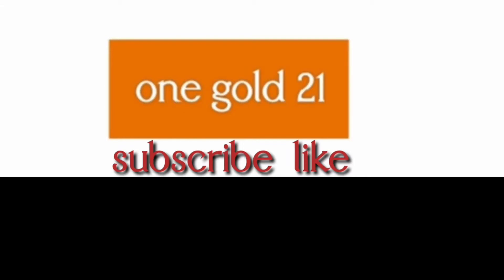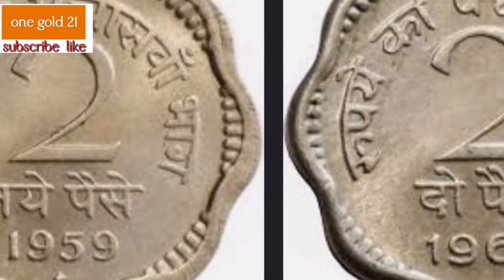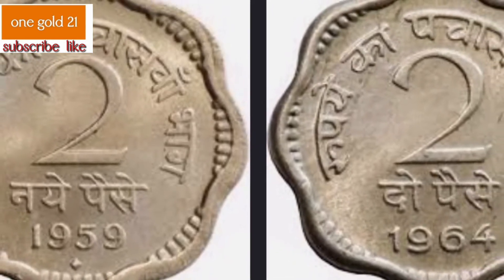The Indian 2 paise — 'paise' being the singular form — is a former denomination of the Indian rupee. The 2 paise coin equals two one-hundredths of the Indian rupee.